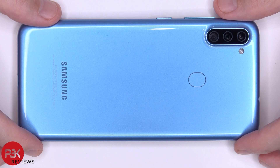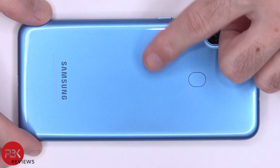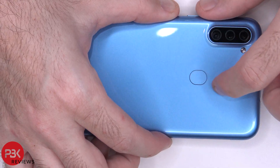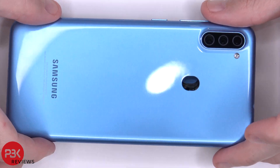Now, once you've popped all the catches around the back housing and it's loose from the frame, before you lift up and remove it, you're going to have to pry off the fingerprint scanner from the back housing. So go ahead and heat this area up a little bit with a hairdryer or a heat gun, and then press down on the fingerprint scanner. Because there's some adhesive around here, you just have to pry it off the back housing. Then you can remove it.